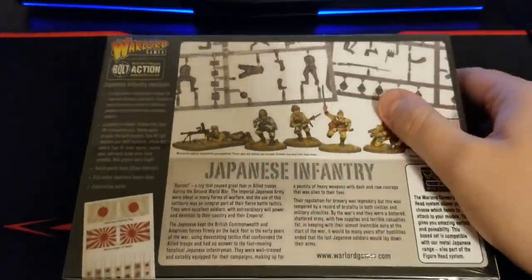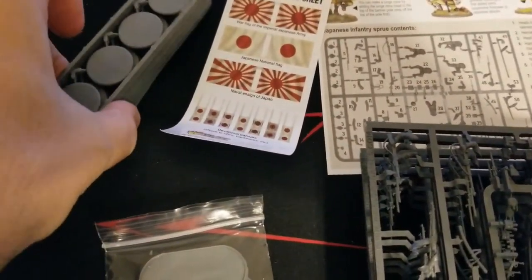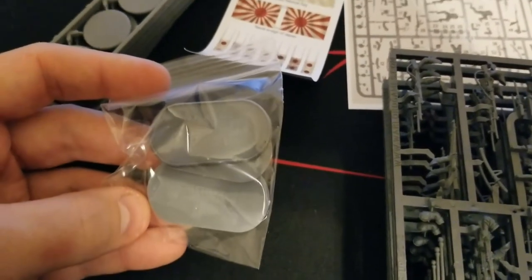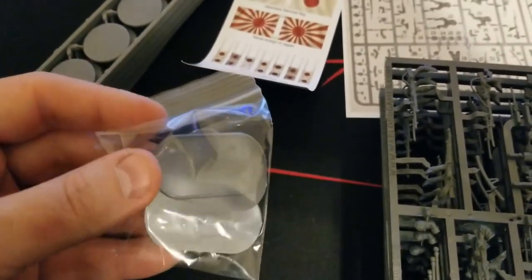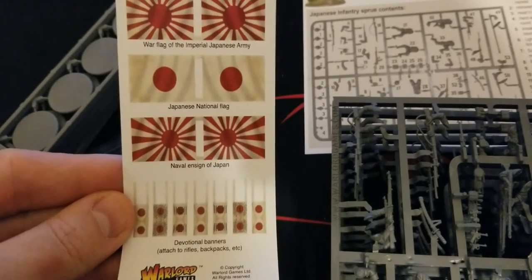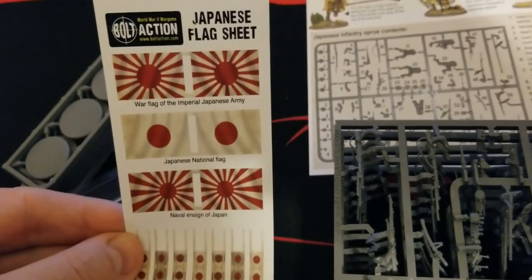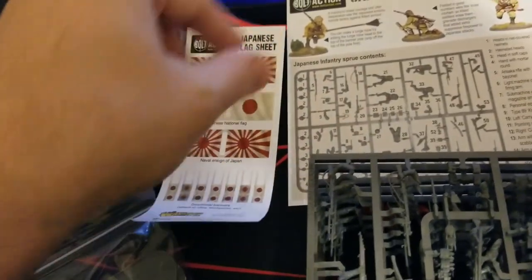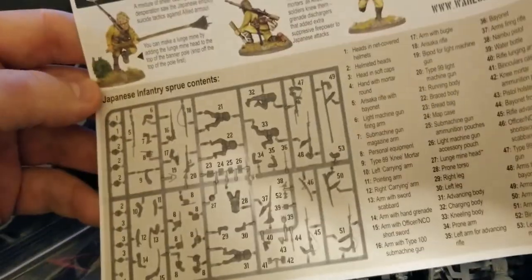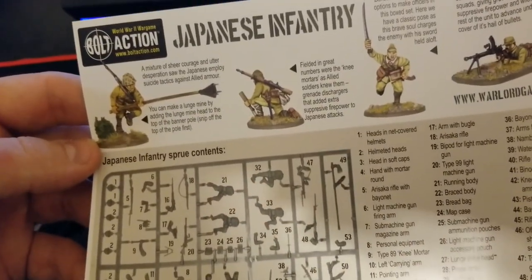Alright guys, we are back - we have the Japanese infantry box open. We get our bases here, including a couple of extras for things like knee mortars if you want to represent them on a slightly bigger base, or anybody who's crouching or prone. This one does include some flags and banners you could use, attaching them to rifles, backpacks, etc., along with some of the other different flags that were used. There's also a parts guide so you can figure out what is what on the sprues.